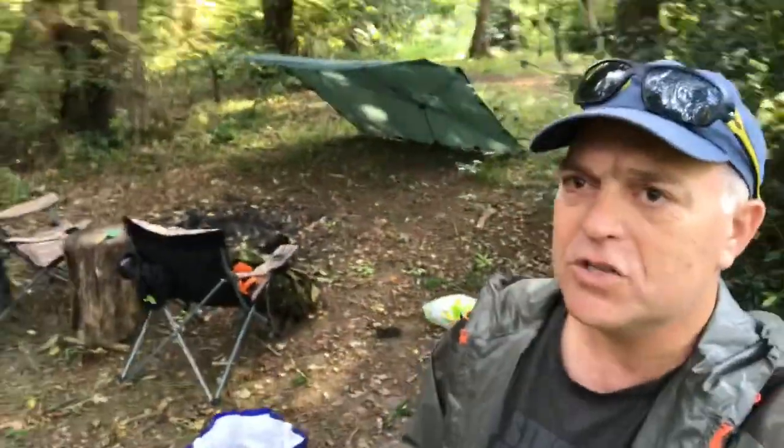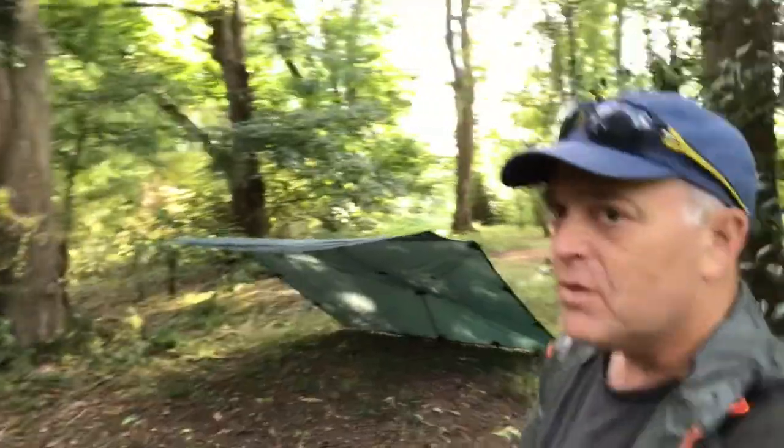It's actually a scout campsite which we've got permission to go into, so this is our campsite just to show you. We're going super luxury today with two fantastic chairs. We've got our tarp set up and we're going to put two sleeping systems under there, and I think it's time to get a fire going so we'll come back to you as soon as that's going.